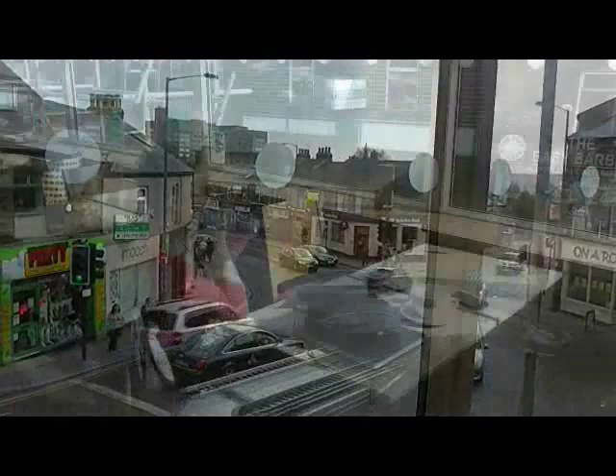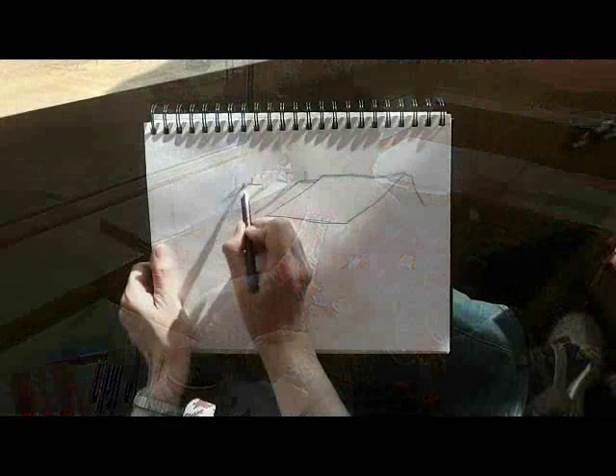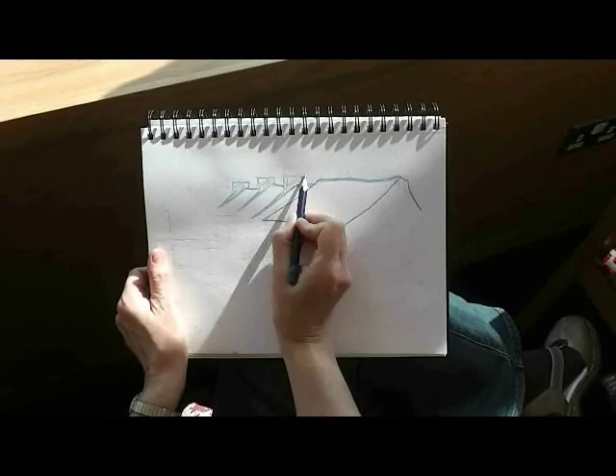This is a busy area of Sheffield called Broomhill. The coffee shop has an excellent view over the main street so it's a perfect vantage point for sketching. I'm using my Derwent Inktense watercolour pencils. You can just see that I've made a very light rough sketch of the main shapes as a guide, and now I'm working back in defining things, tweaking my draughtsmanship as I go.